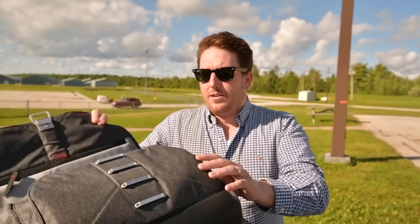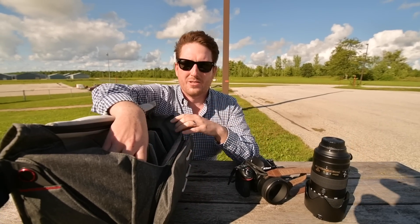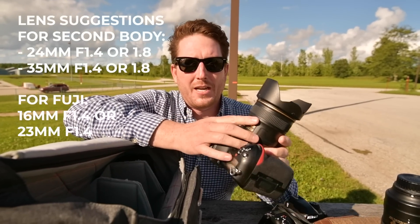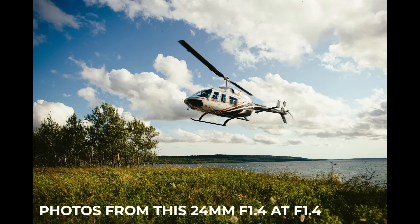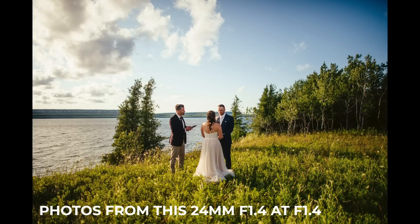This is a Peak Design everyday messenger, and I can fit everything I would ever need in this bag for a wedding day. I'll also be using the 70-200 when the helicopter comes in so I can get photos of it. On my second camera body I have a 24mm lens. If I'm doing photo-video coverage, usually this is my 35mm Tamron. If I'm doing photography-only coverage, it is my 24mm f1.4 Nikon lens on my Nikon D850. The last year this was my main camera body, but this year my Nikon D780 is my main camera body.